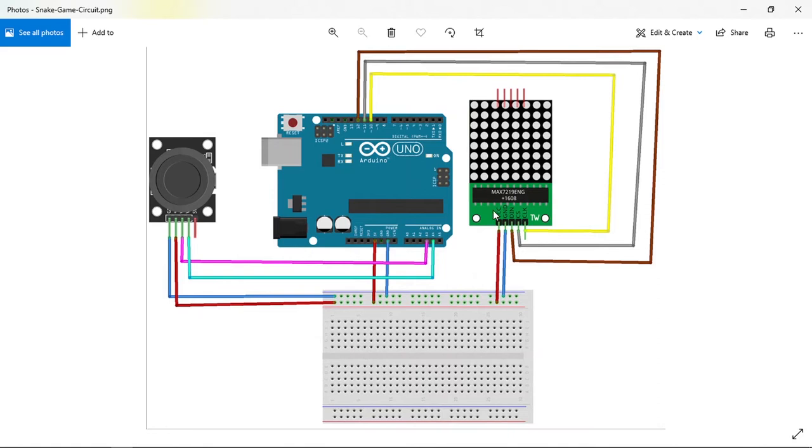The circuit file contains all of the connections you need — it shows how to connect both the 8x8 LED matrix and the joystick. You can pause the video and start making these connections.